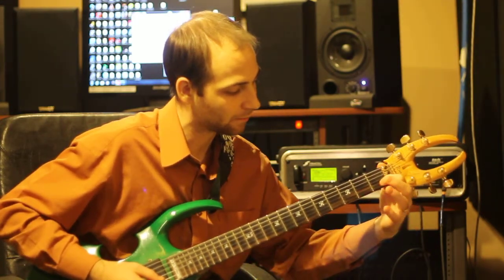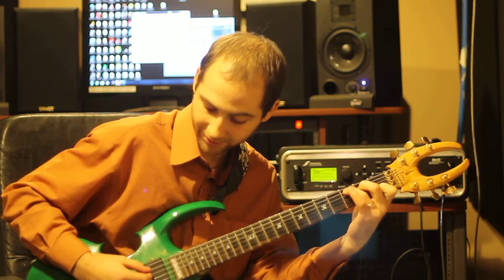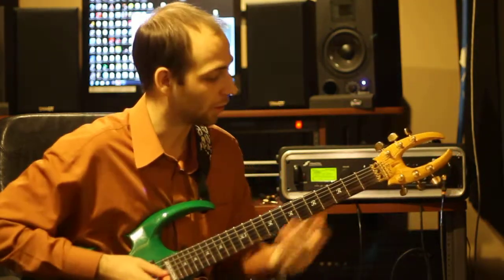Then you take your first finger, put it on the second string, first fret, and you'll get this. And that's your C chord.